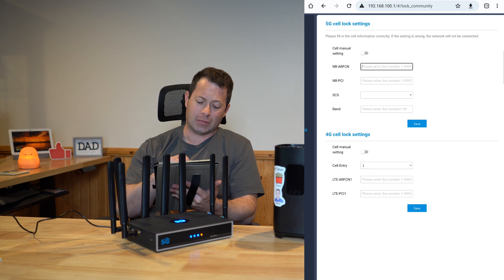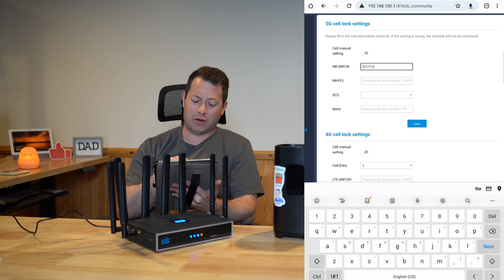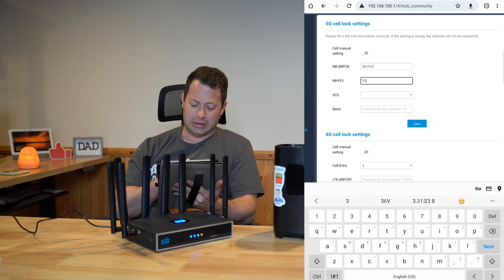Here you can type in the ARFCN. The 'NR' prefix means New Radio, which is the 5G standard. Then you enter the PCI — in my case that was 318.